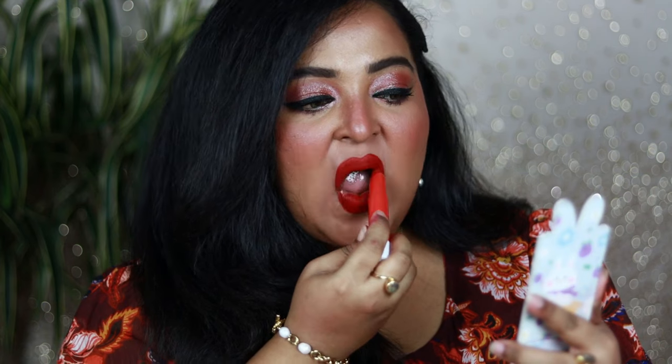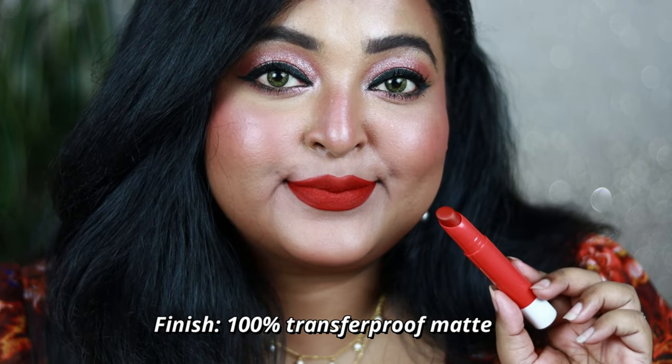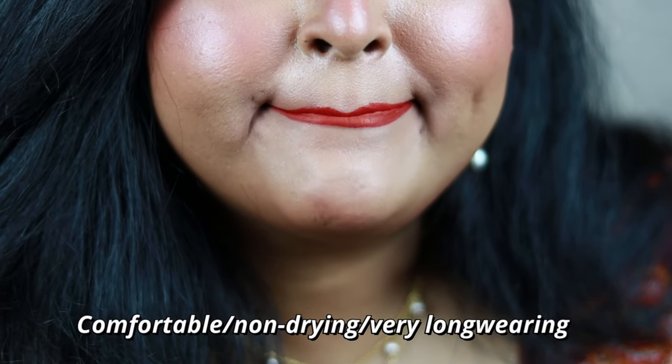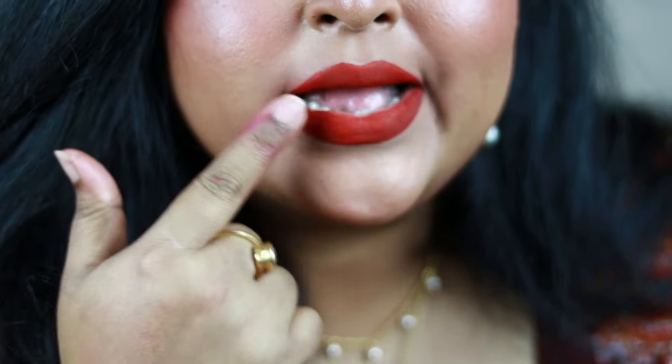These are saturated with pigments — all the shades, the darker ones, the deeper shades, the lighter shades, the pinks — everything has equal pigmentation and these look so beautiful. Once settled down on the lips, it gives 100% matte finish — a beautiful clean matte finish which is not at all sticky and very comfortable and non-drying.